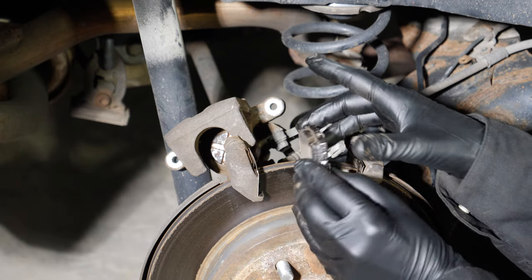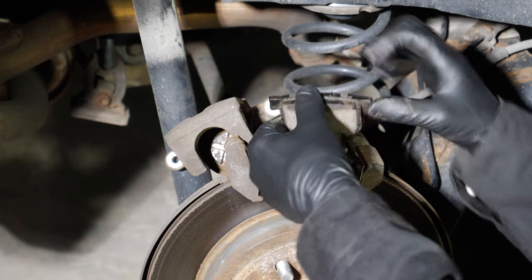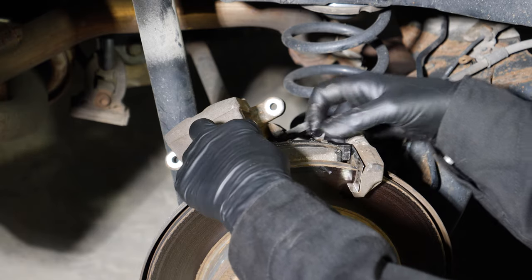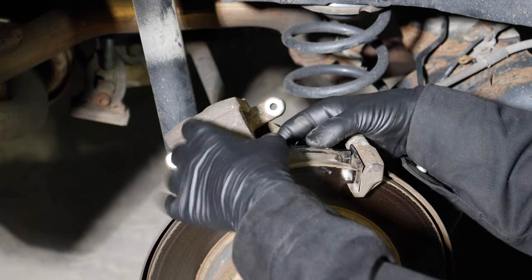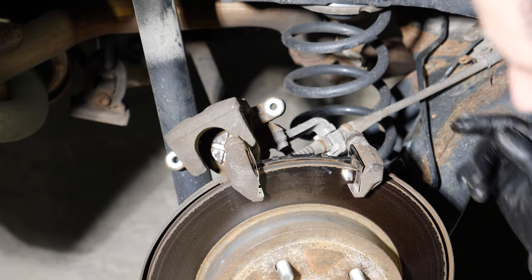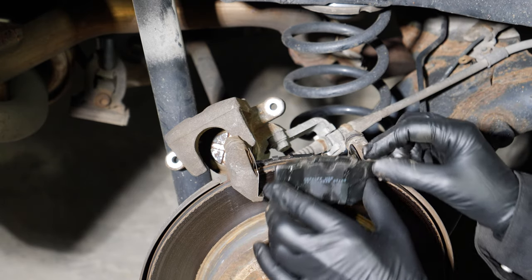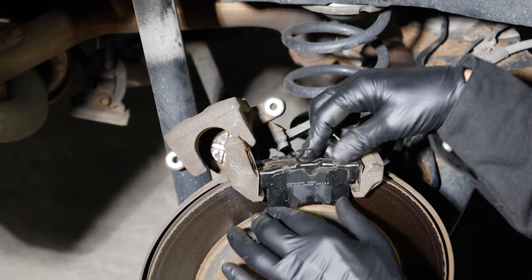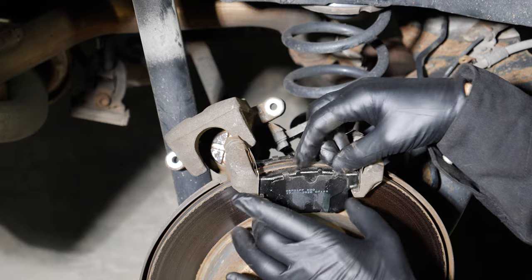Put the inner pad in place, making sure you don't touch the grease. Slide it in on the inside of the rotor. Then get the outer pad in place, again making sure you steer clear of the grease. You don't want to smear the grease around any more than it already is.